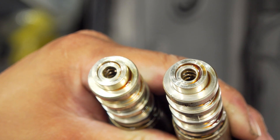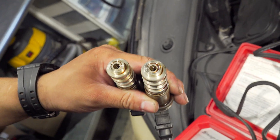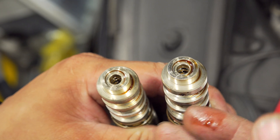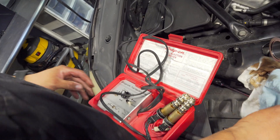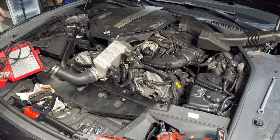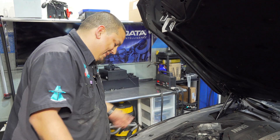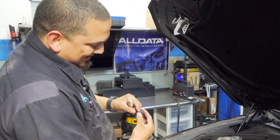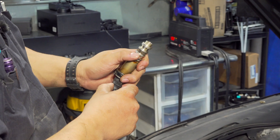VVT solenoids are pulse-width modulated. If you give a PWM signal to a solenoid that's mechanically binding, it's just going to stay open the whole time. That's my little experiment using this Snap-on injector tester to see if it gives me results — and it did. You don't need to do this, but it had the right connector for it, typical old-school BMW injector style, so I figured why not.